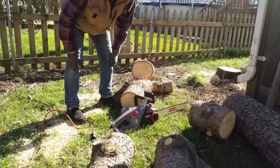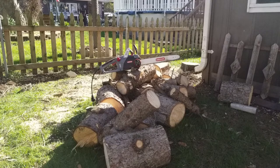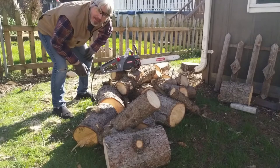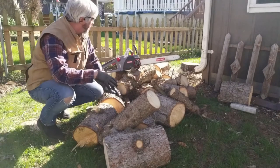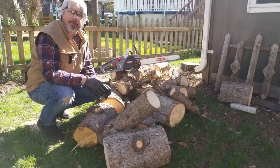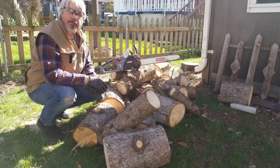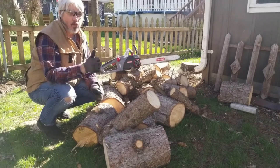Looks pretty cool to me — love it. So that's about it for today. I got all this cut up in about maybe 15 minutes and the blade is still sharp as can be. It's a softer wood so I'm not surprised, but anyhow it worked out great.